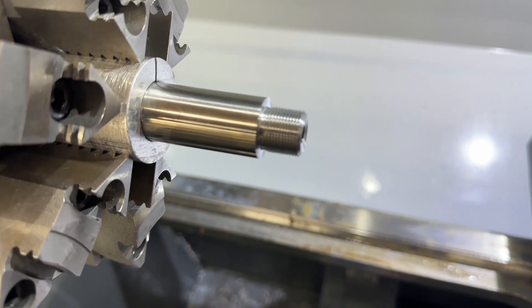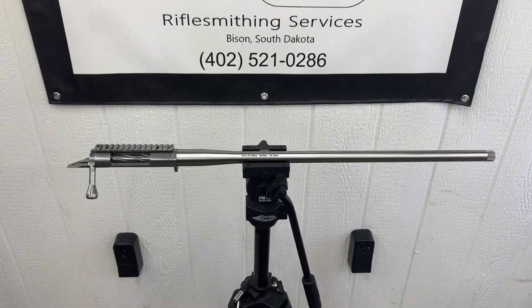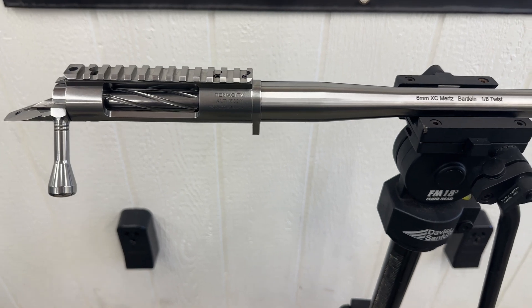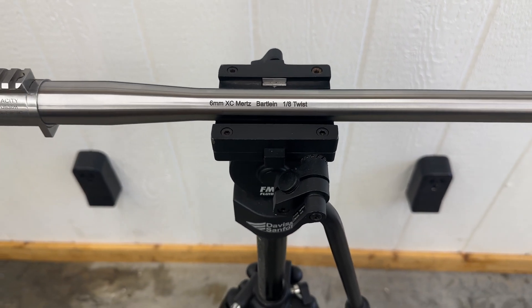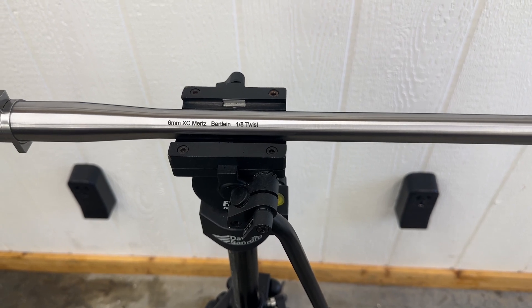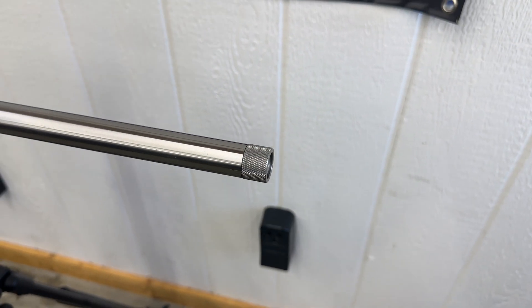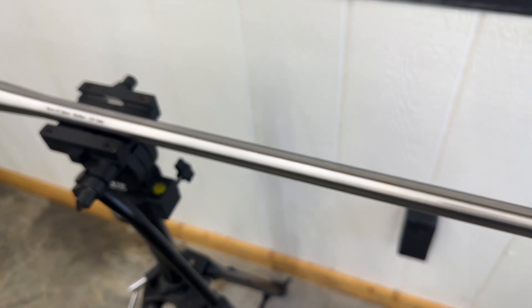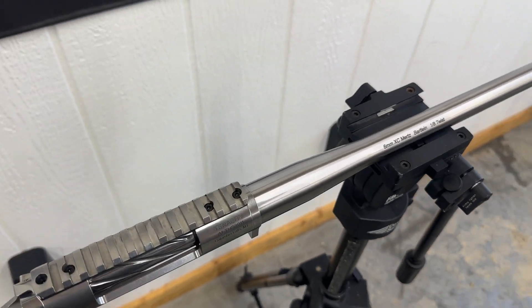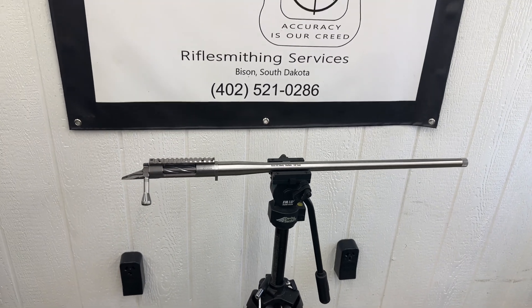I pushed the wrong button on my camera, so let's give you an end of project tour. These Defiance actions are beautiful - he was nervous about sending it to me and I understand, they are expensive. The barrel finished up nice, six millimeter 6XC - he designed the reamer, so I put that on the barrel for him. Threaded it 5/8 by 24, included a muzzle cap, the crown just turned out fabulous. Everything turned out glorious on this one. Hopefully he's already talking about sending me more projects, but hope you guys enjoyed the build and as always, thanks for stopping by and God bless.